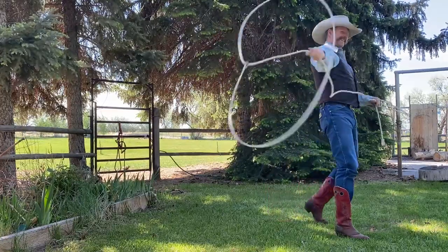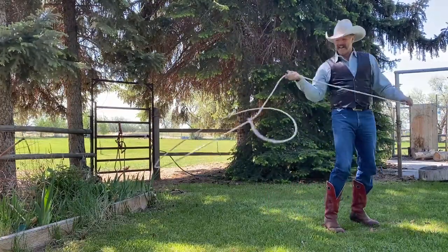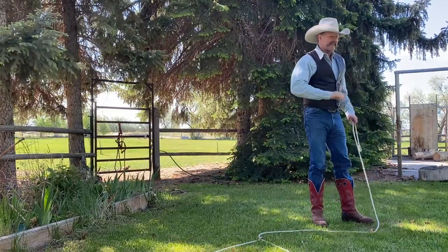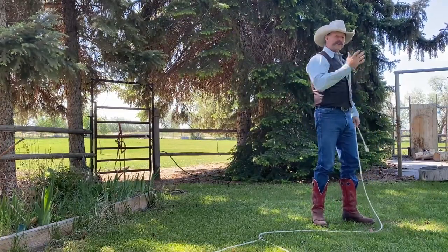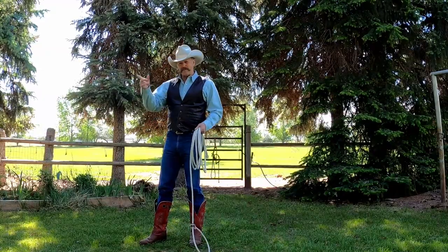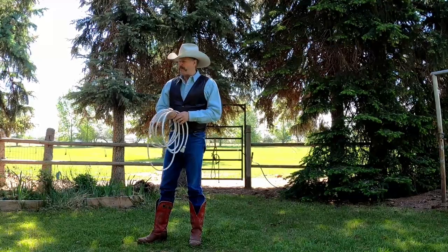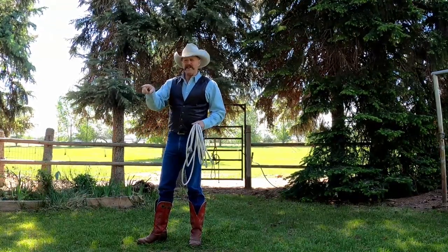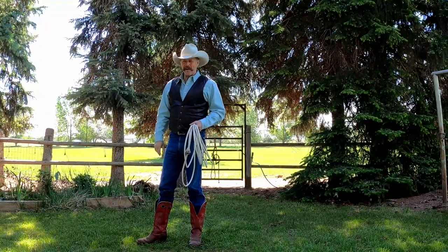Alright, there's the arrowhead. Take it nice and slow, don't over-exaggerate your motions — it'll work out good. Push subscribe and ring that bell. I'd be interested in hearing your opinions about the arrowhead. Check out these other videos and have fun with your rope!